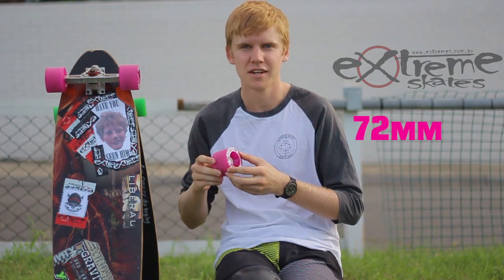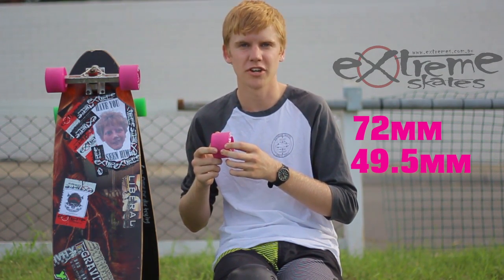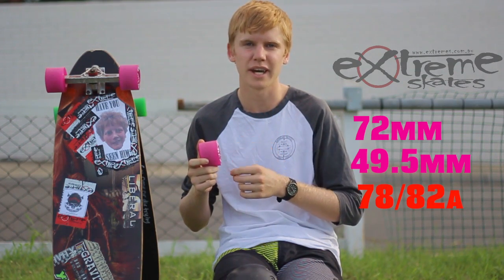What we've got here is a Divine Street Slayer. This is more of a freeride-orientated wheel. It has a 72mm diameter, 49.5mm contact patch, and it comes in two duros: 78A and 82A.